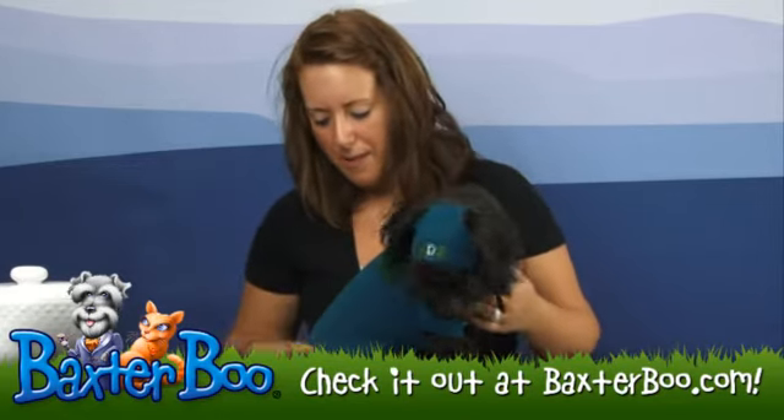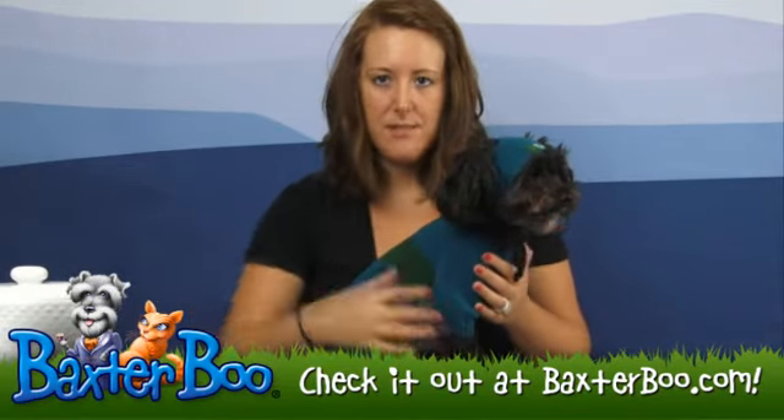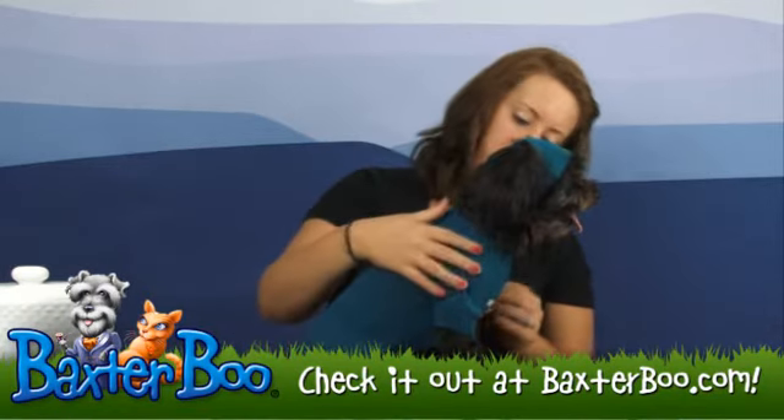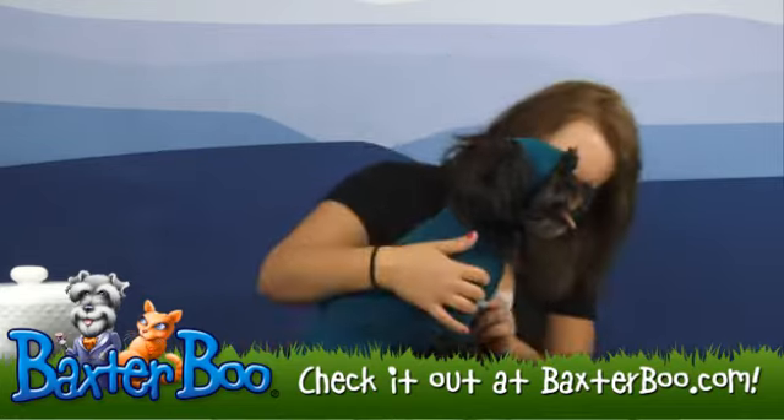This sweater is made in that pretty blue color and then it has a green striping across the back. It does have a hole so you can easily attach any lead or leash to your collar without trying to figure out how to get it in there.